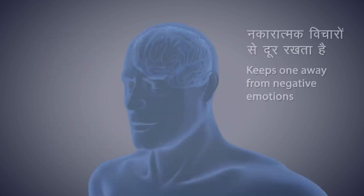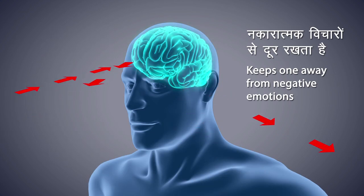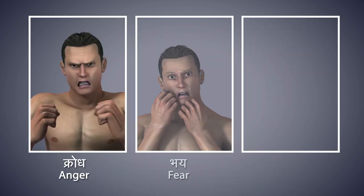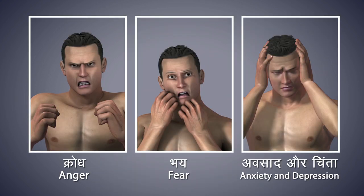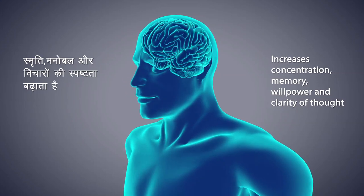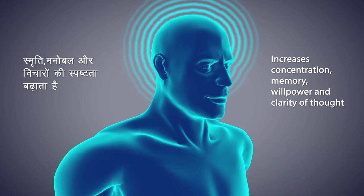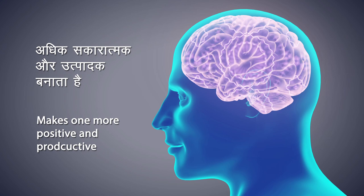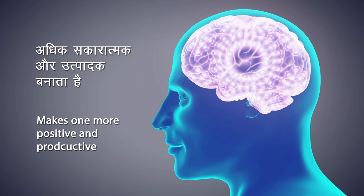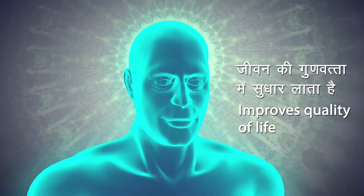Dhyana keeps you away from negative emotions. It helps to eliminate anger, fear, depression, and anxiety, and develop positive emotions. It helps you attain inner peace. It increases one's memory, willpower, and clarity of thought. It helps you become more positive and productive. Dhyana improves the quality of your life.